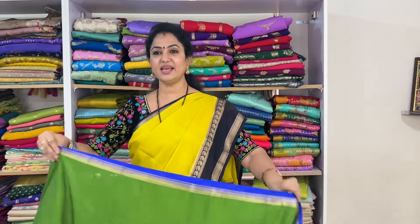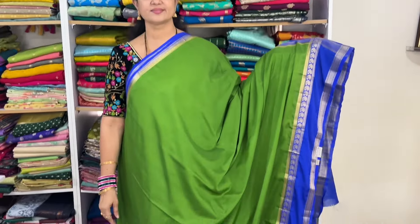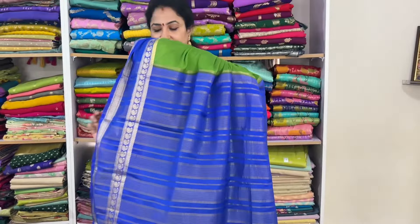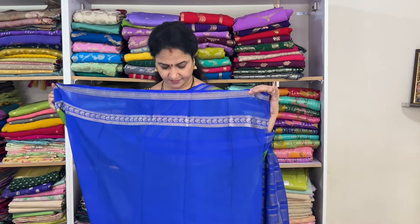This is leafy green with royal blue. The pallu is blue and the blouse shown. Code: vsmgb10, price 1525 plus shipping.